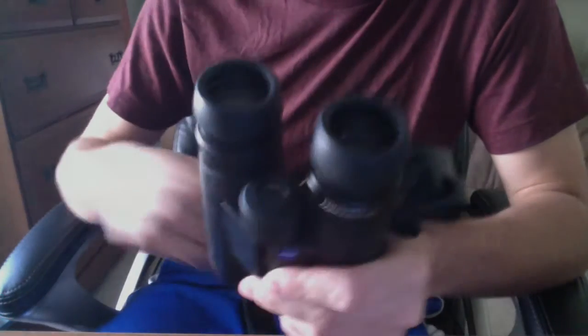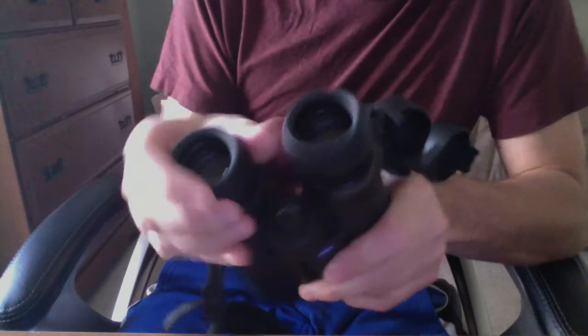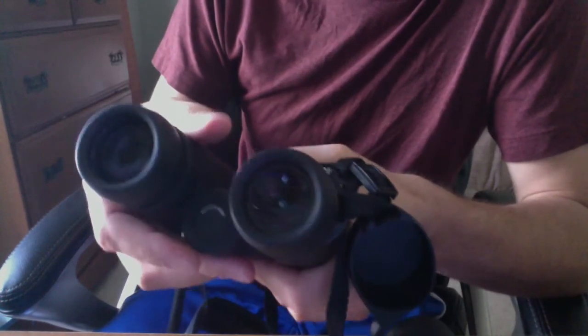This is a pair they sent me as a loaner while mine were being repaired. Even within just a few weeks of casual birding with these loaner pairs, these eye cups were completely messed up. You can see now they don't extend at all. The clicking mechanism isn't working at all. If I just twist it here, it just comes off completely — I can't even extend these. This one goes in and out, but not with the clicking motion, it's just kind of stuck.